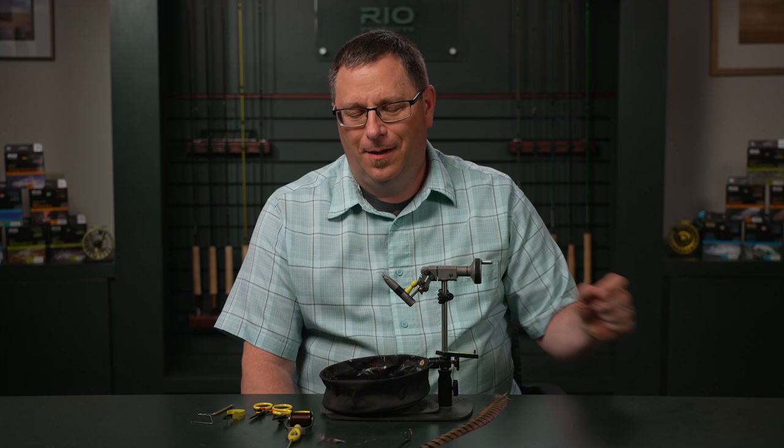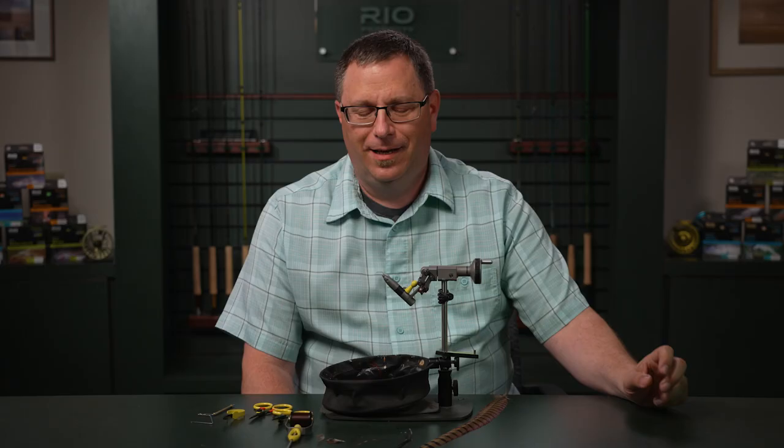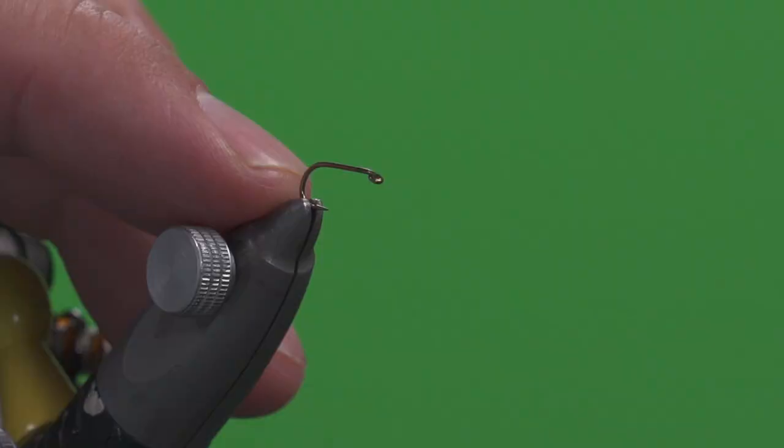Hi, this is Patrick Kilby with Rio Products. Welcome to Rio's Tying the Fly. Next up we're going to be tying a Partridge Soft Hackle — a classic, wonderful little emerger type pattern. For this you're going to need a size 14 nymph or dry fly hook, your choice.